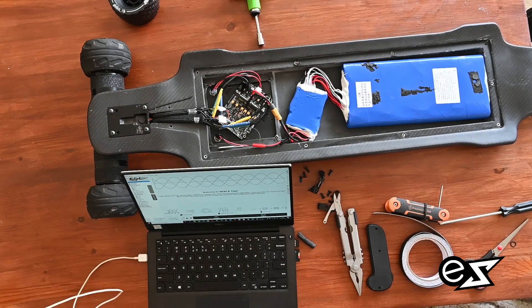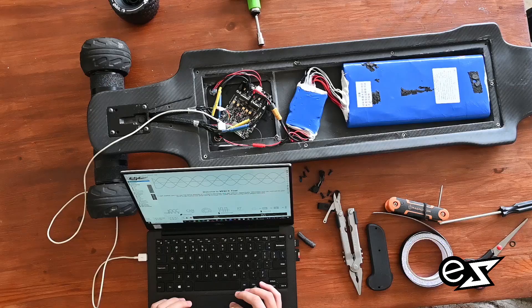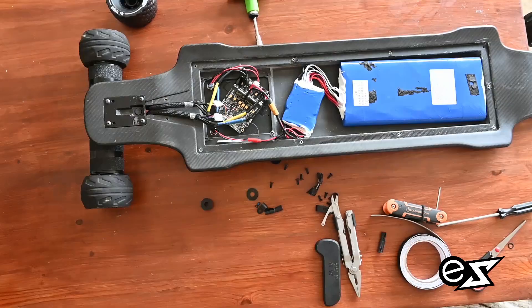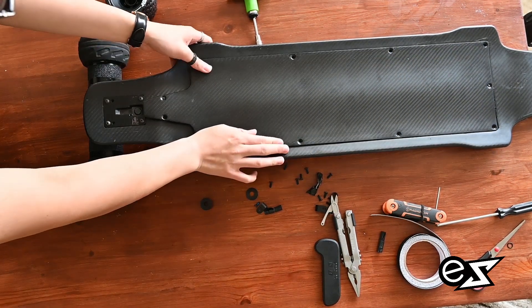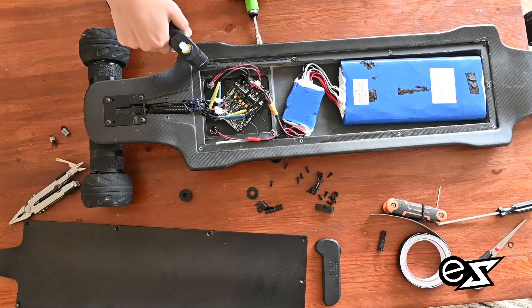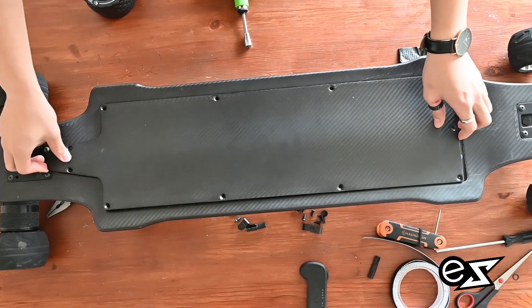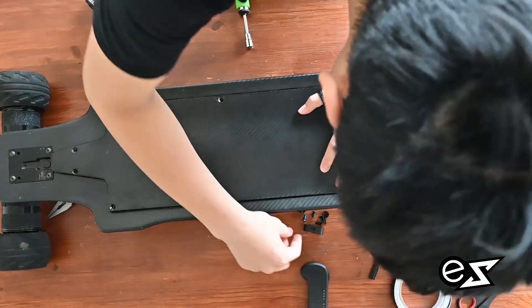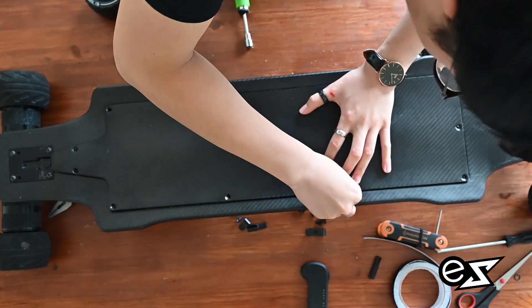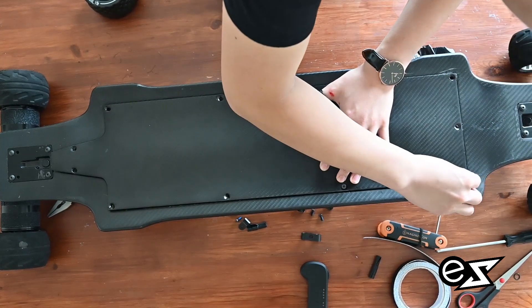To program the controller, you just plug in the VSE tool with the controller and program both sides of the controller with the motor. Then close the lid for a test fit. We put some hot glue to raise the lid slightly, but it shouldn't affect anything. Then just screw all the screws in.